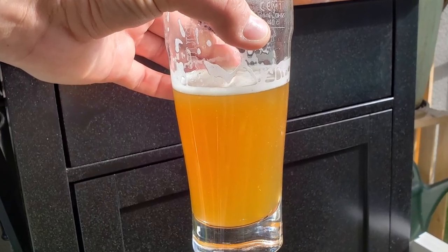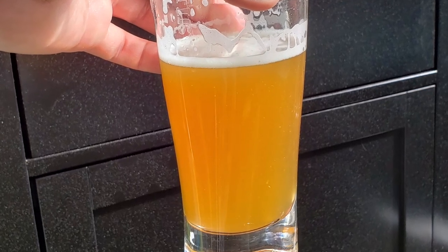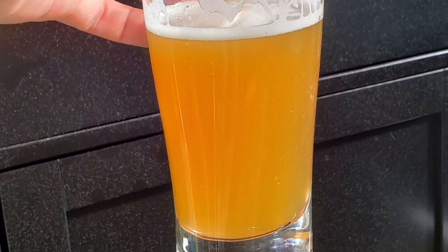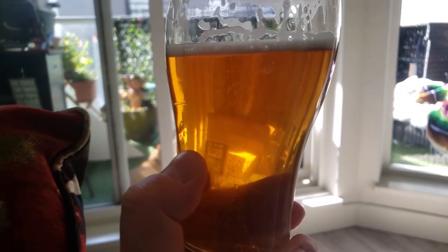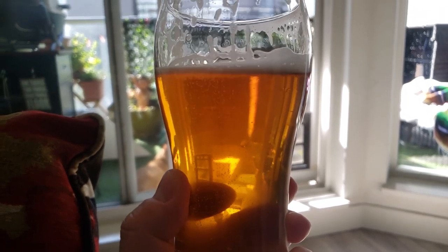Here is a picture of the beer right after kegging — this is what it looks like before everything settled out and before the gelatin has taken effect. And here is what the beer looks like about eight days later. You can see it looks beautiful — completely crystal clear, and it's pretty darn delicious.